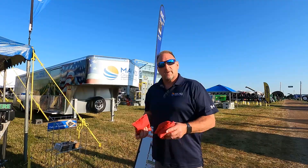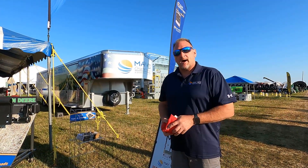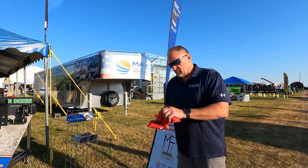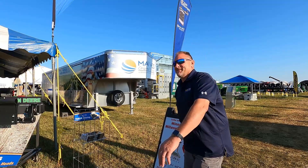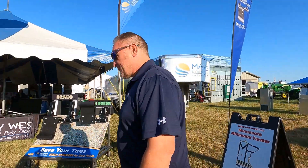Eric here with Maywest Manufacturing. If you can't make it to the show, you can visit all our products at Maywest.com or your local dealer. But if you're coming to the show, take your chances on beating the red guy in the game of cornhole. But until then, let's check out what we have here if you can't make it.